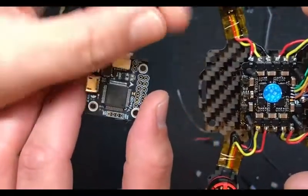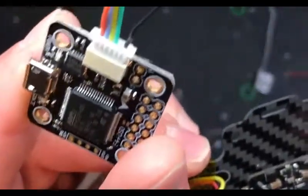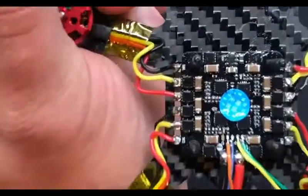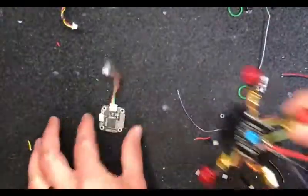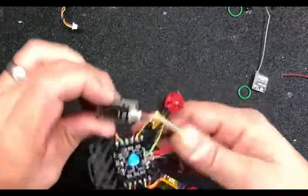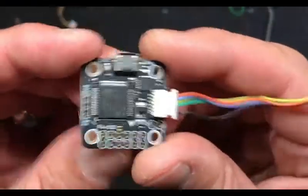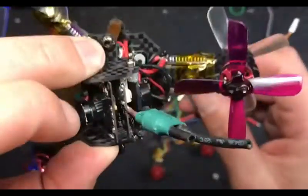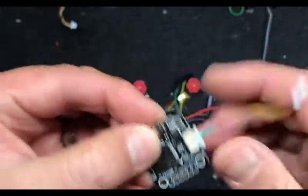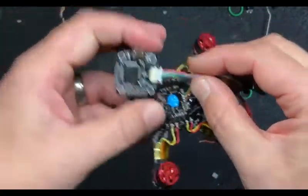Make sure the flight controller you're using will handle the input voltage you're planning on using. He's never going to go above 3S on this. What size ESC is this? 25 amp. His motors - I wouldn't go 4S on this - so he's going to go 2S and 3S. As long as that board has up to 3S input, bam, he's fine. We're going to splice a couple wires from positive to negative, lay those wires first, then put that FC on top and solder in.